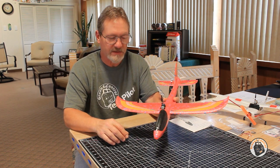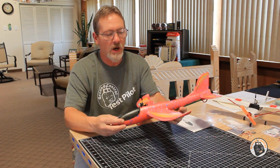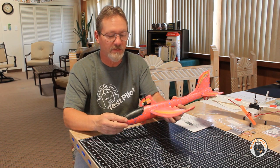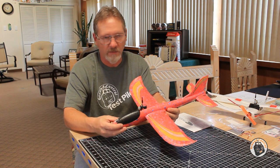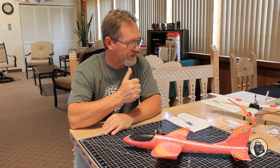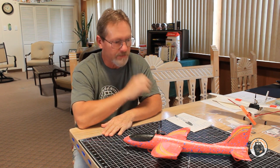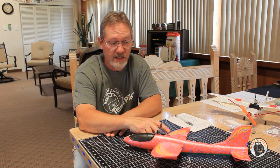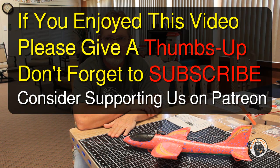Go out and build one of these. The electronic components were very inexpensive, it can carry a micro FPV system, and I don't think you'll find a factory plane like this for the price that can fly like this for this little money. You'll get a lot more satisfaction creating it yourself. Go ahead and get one of those gliders and convert it — you'll be glad you did. Thanks for watching the video series and tutorials. Please give it a thumbs up, and don't forget to check out our Patreon site. We have a lot of free content there, and that's where the plans, decals, and all the documentation for this build is located. I will see you in the air.